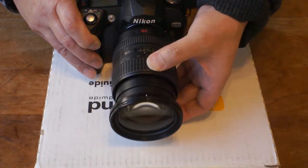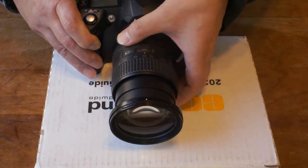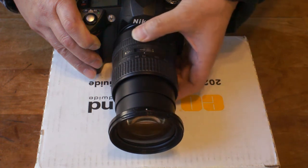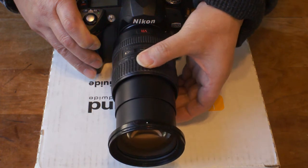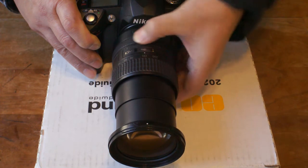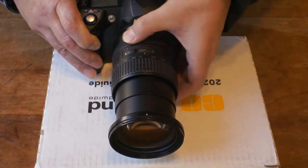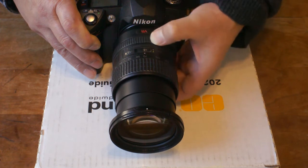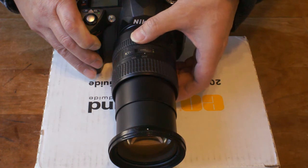This problem seems to happen at around 50 millimeters. At 50 it still works, 70 still works, but 135 doesn't work. Going back a little — still doesn't work. At 70 it works. And it's intermittent; sometimes at 200 it still works.